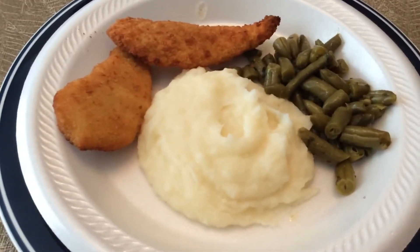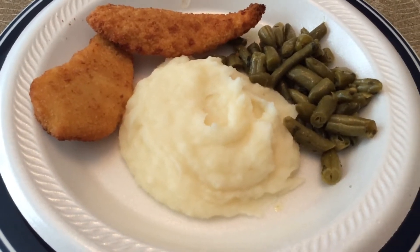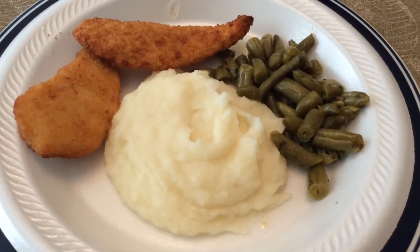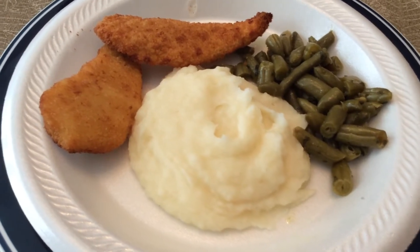I have the Idahoan mashed potatoes and the farmhouse cut green beans from my pantry, and I have chicken tenders from my freezer.